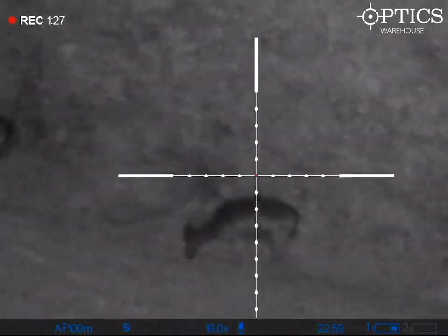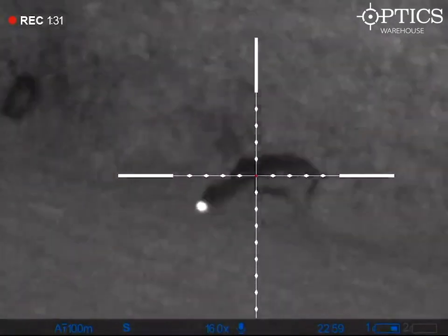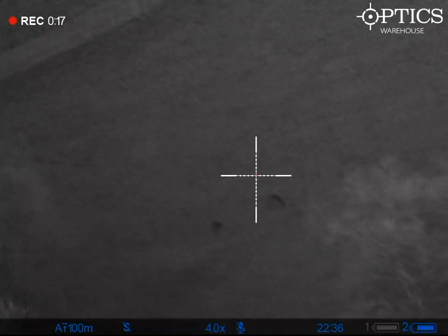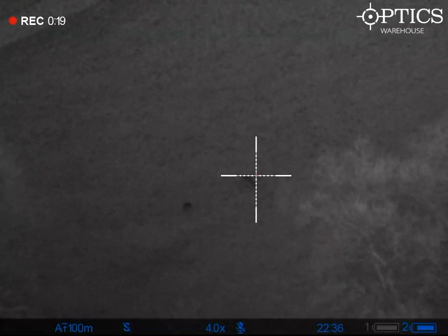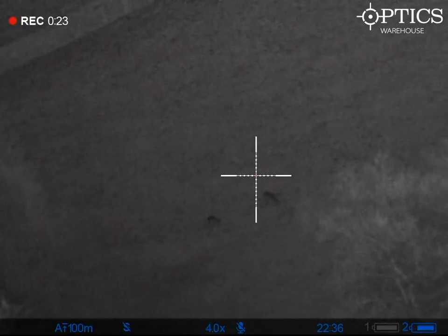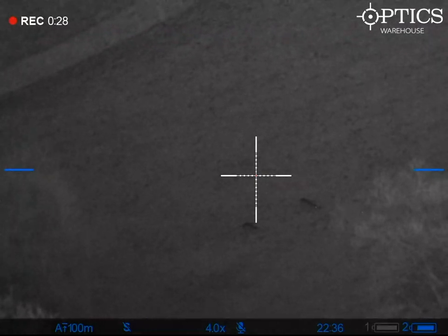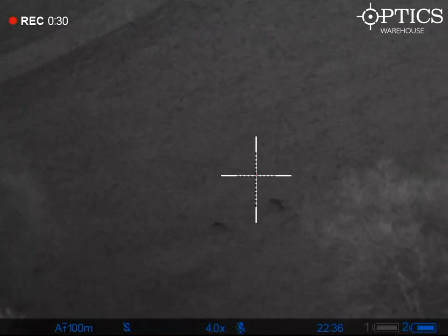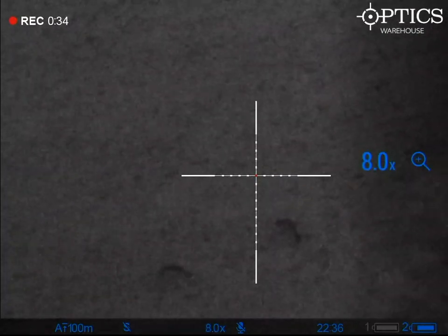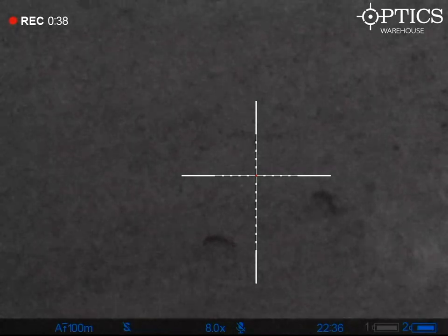Thanks for watching. That was a quick rundown of the image quality you're going to get from a Pulsar N450 Digix. Play around with the settings and change your IR around — you can probably get a better image than that, as this is just using the standard IR that comes with it. If there's anything more you'd like to see, please drop us a message or give us a call and we'll get something sorted for you. Thanks.